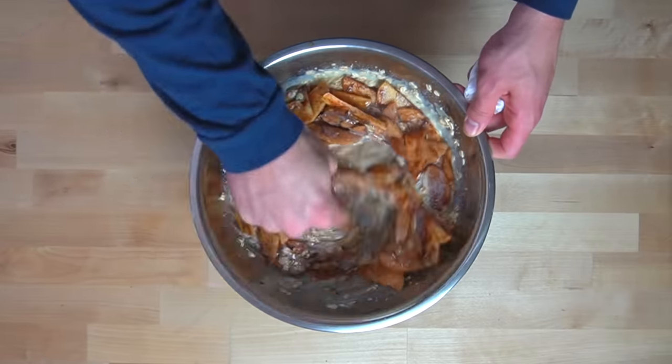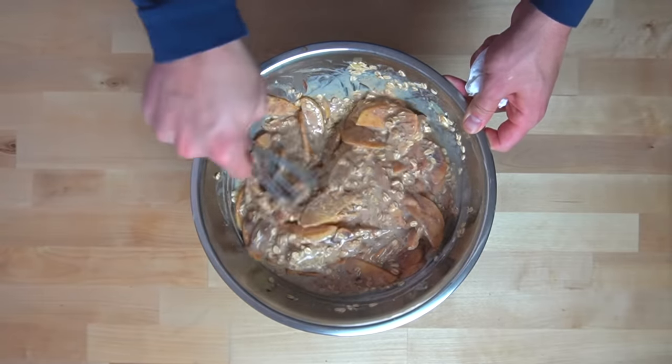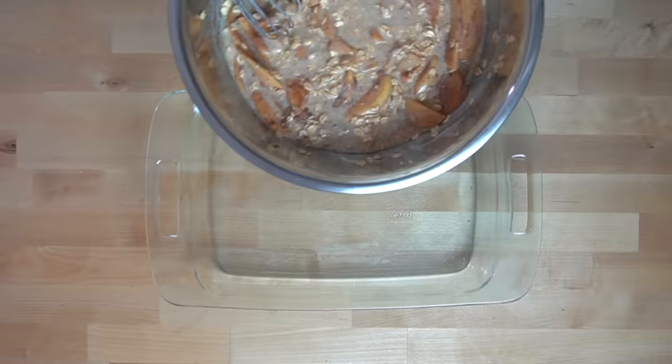A quick, ready-to-eat breakfast seems to be what most people are looking for in the morning, and let's be real, not many of us want to stand in front of the stove and prepare a meal before we go to work. Having something that you can grab out of the fridge and throw in the microwave to be ready in minutes means you can sleep in longer and save time.